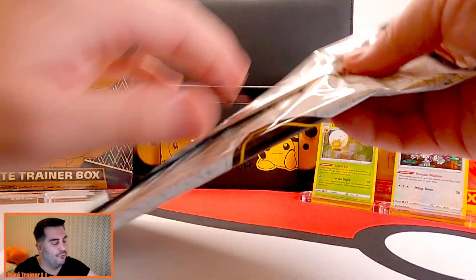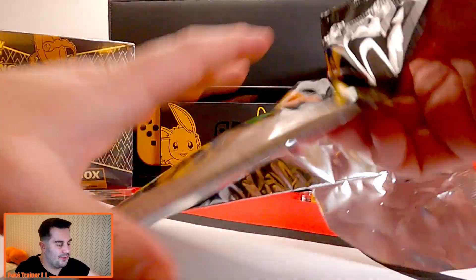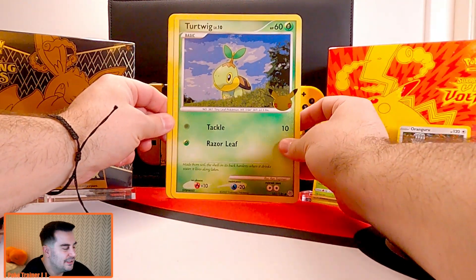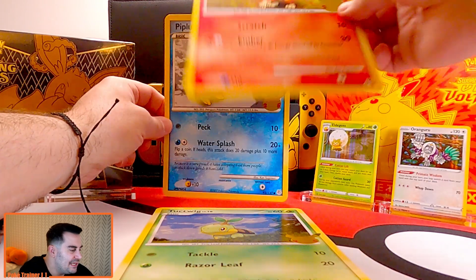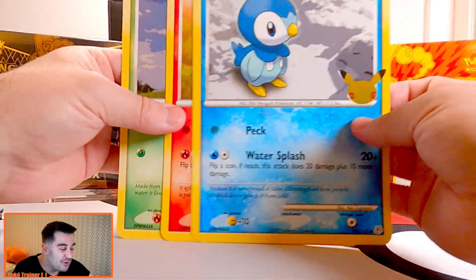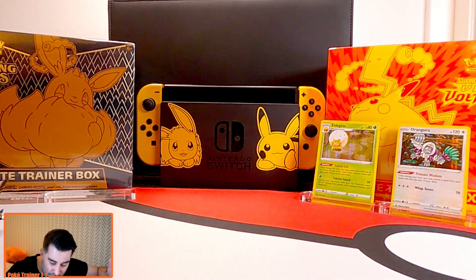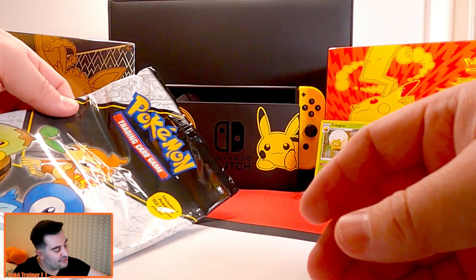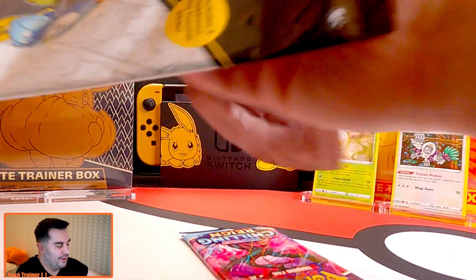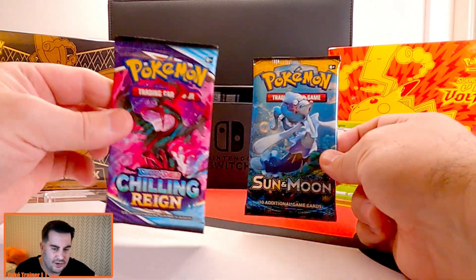Let's take a look at these Gen 4 jumbo cards — look at Turtwig, very very cool. We've got Chimchar and Piplup. Not my favorite generation of Pokémon starters, probably one of my least favorites. I know some of you are going to go crazy because this is probably the generation that got you into Pokémon. Honestly Gen 5 was probably a little lower for me too — I think I might actually like Gen 4 better than Gen 5.